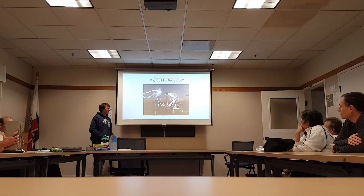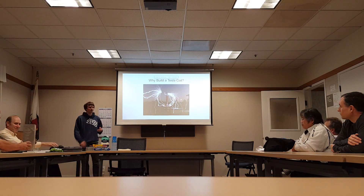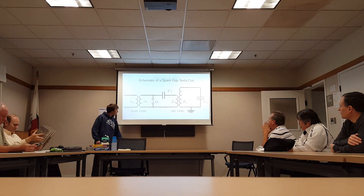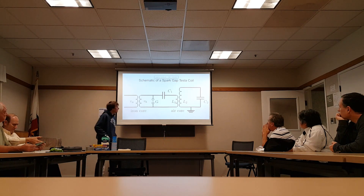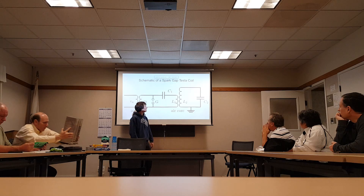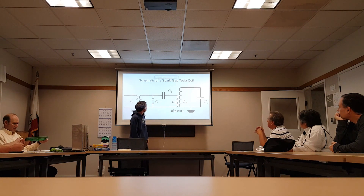Tesla looked at that and said: I've got this series parasitic inductance that I don't want — we're just going to cancel that out with a capacitor. And so the Tesla coil was born. Here's the prototypical Tesla coil schematic. We've got our air core transformer with really loose coupling, and we've got a capacitor here to cancel out the leakage inductance on this side, and a capacitor to cancel out that leakage inductance on the other.